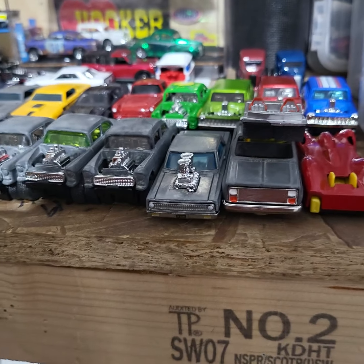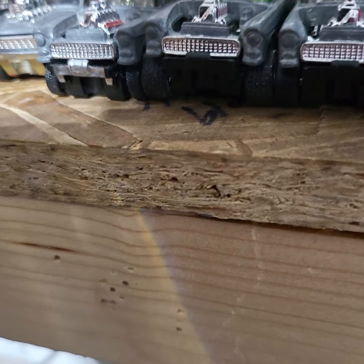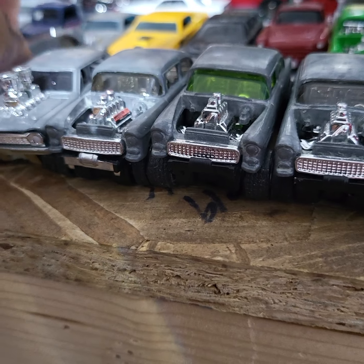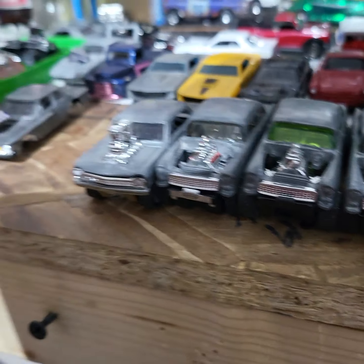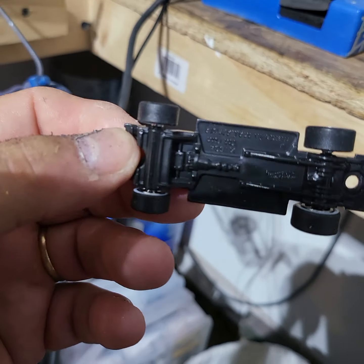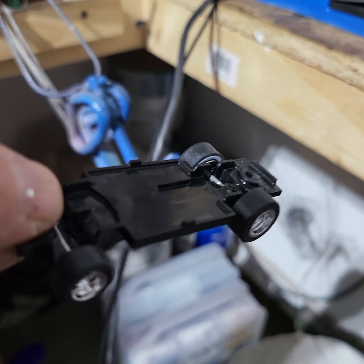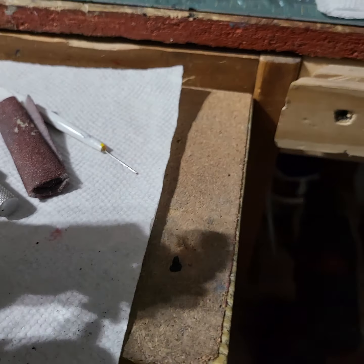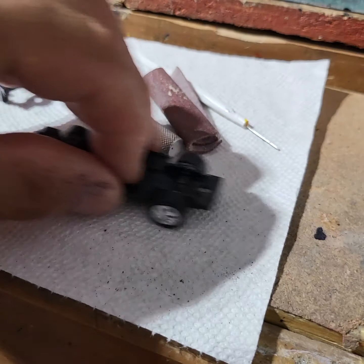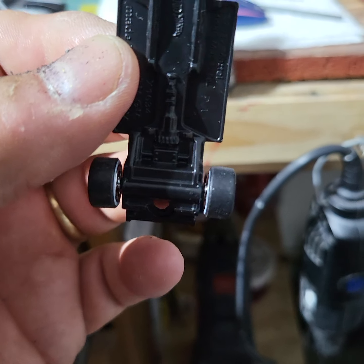I'm turning the camera around — this is all the cars I'm working on now. Let's check out the base right here. See how they get it headed, all like that. That's how I do my wheels — I put the tubes in there, they all roll nice. They're all rollers. But see how that is right here? It's all closed in.